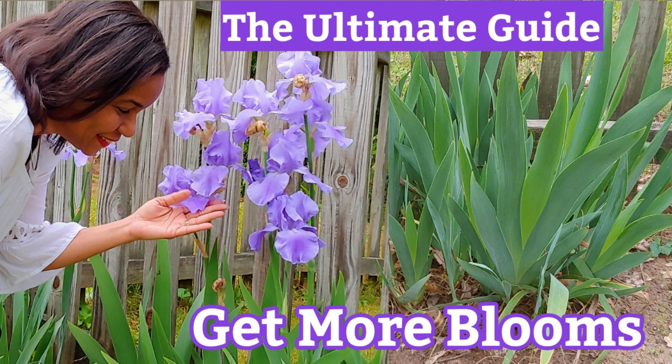There are many reasons why iris don't bloom — I listed six in a past video that you'll see at the end of this one. There are different factors that will help your iris plants to bloom, so be sure to check that out. Now let's take a look at what tools we'll need.